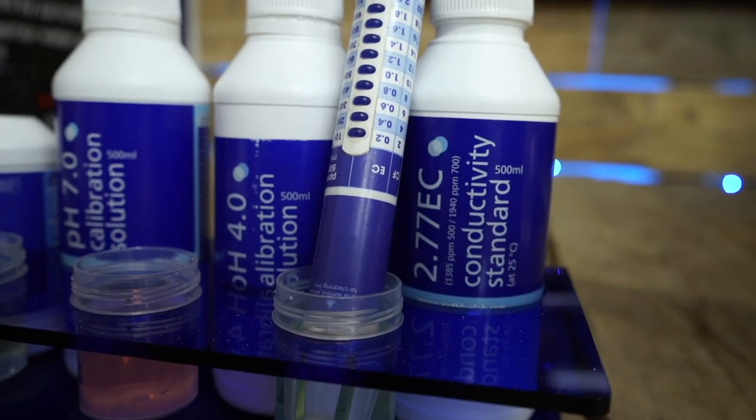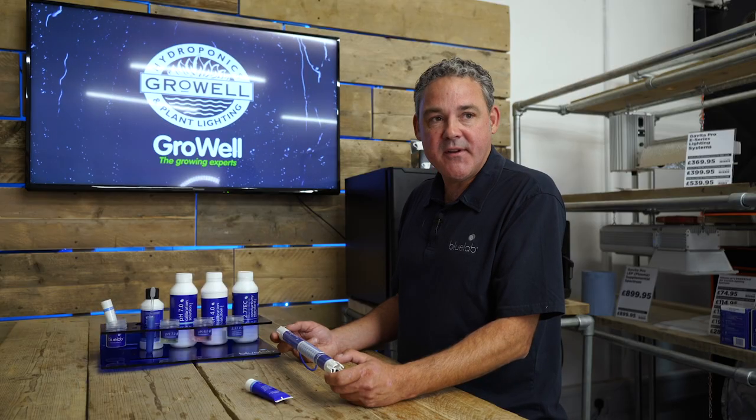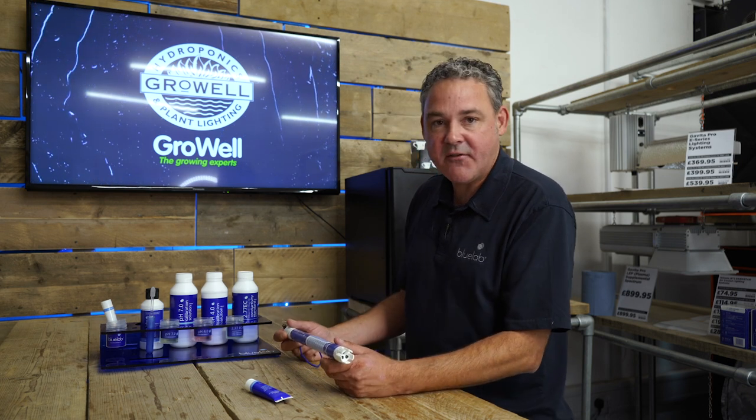If you don't clean or test your meter and it starts to read low, you'll find yourself using more and more nutrients. A common complaint is why are my plants looking unhealthy — one of the reasons is the meter is reading low, so you're adding in more nutrients. Nutrients are expensive and you don't want to be adding more than you need to, and it doesn't do your plants any favors either. So it's very important to check your meter for accuracy at least monthly.